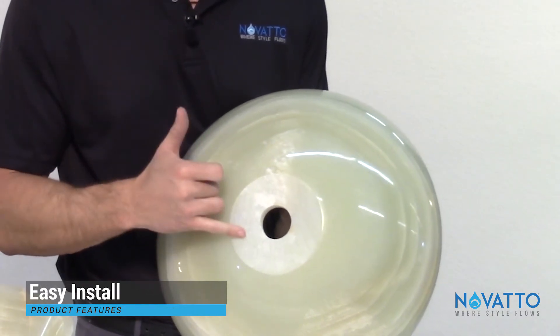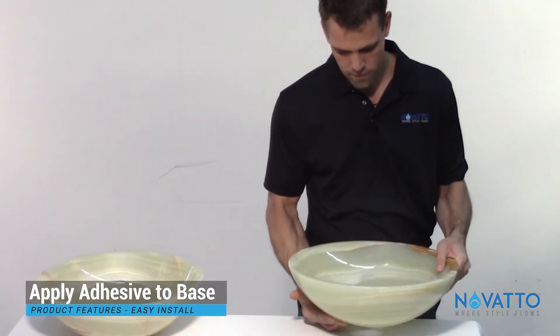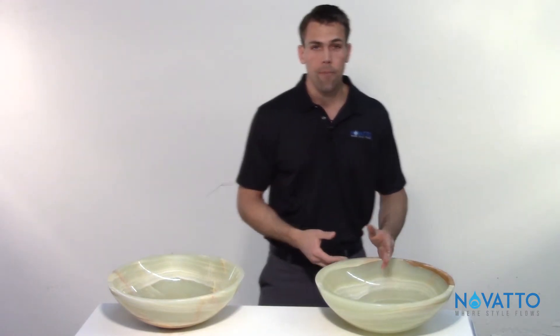You'll simply put some silicone or adhesive on the bottom and place it on your countertop just like so, and then you're done once you install your drain with it.